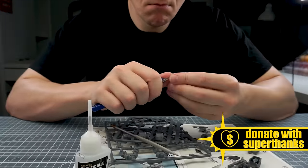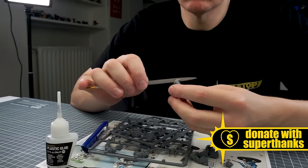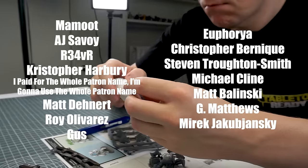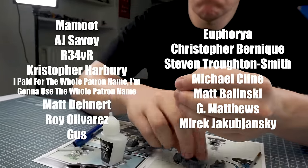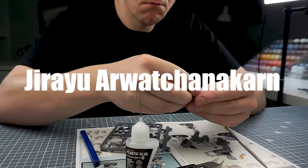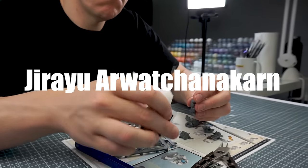I really do appreciate any help and support and it goes a long way to creating all the content on the channel and allows me to keep making improvements to the quality of the videos. I really massively appreciate the continued support from these amazing people who have made this tutorial possible, and I want to say a massive thank you to Jirayu, who has recently become a supporter to the channel — thank you so much.